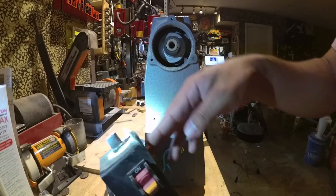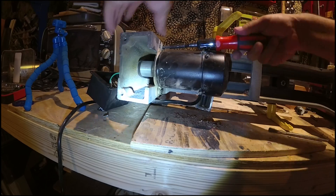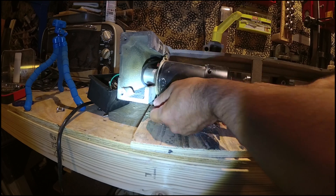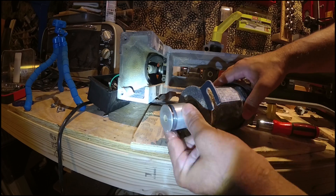This is the real me. Taking this guy apart real quick. That's the AC motor. These turbo motors are DC motors. At the end of this video, I'll explain how to drive it.